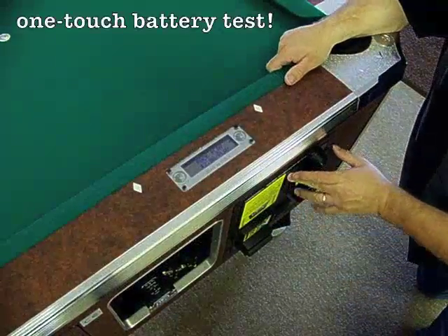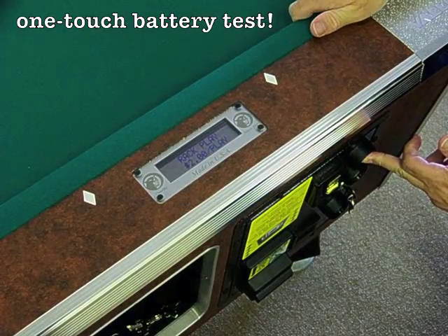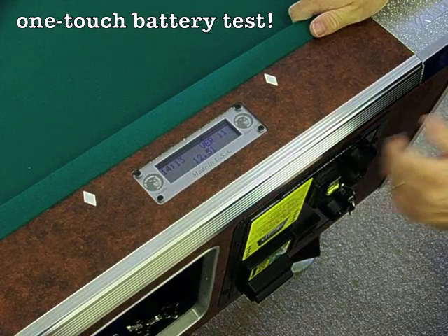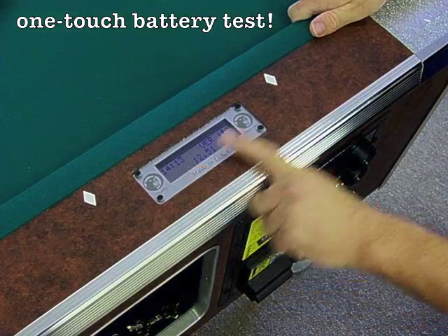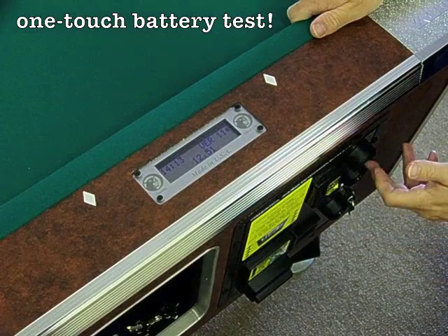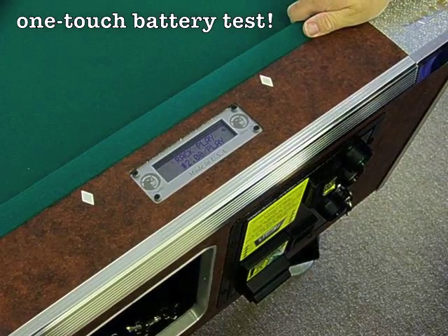Another great function of the Panther is the ability to check the voltage and the time at any point. All you need to do is hold the start button for 10 seconds when you're in your normal game mode and there it pops up — 12.51 volts of battery. The time is 2:13 and the current software version number. To get back to regular track mode, just press and release the start button again. So you don't need a meter to check your battery? Not anymore.